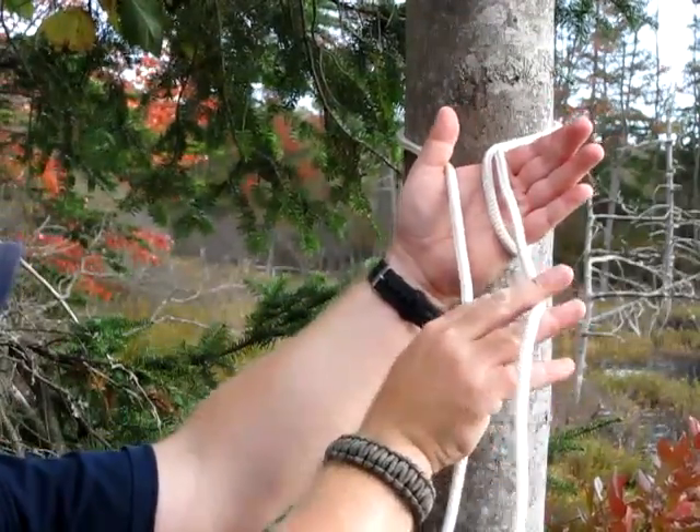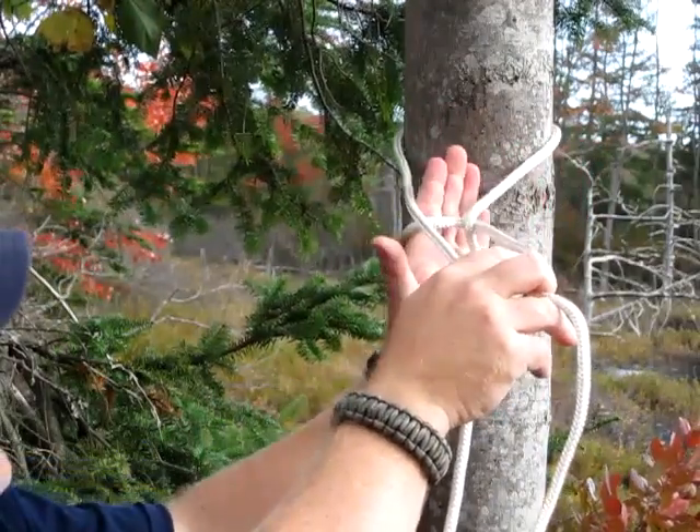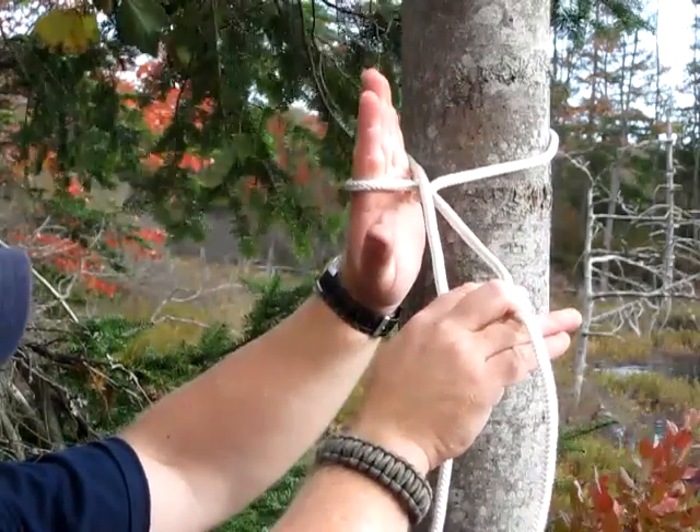You hold the other rope with these two fingers, kind of keep your working hand here. You twist it and go underneath your rope — like giving the rope a high five right now.